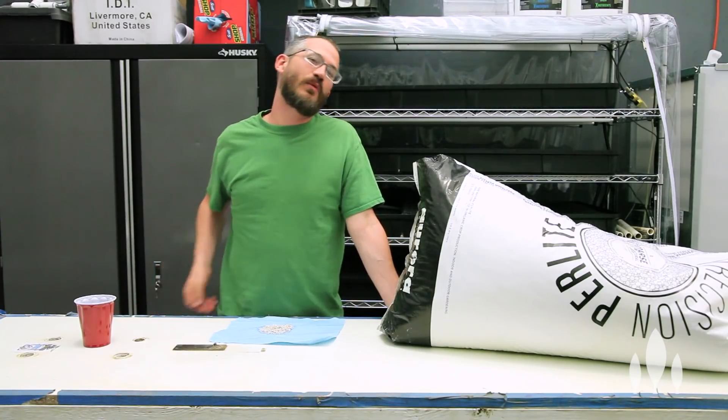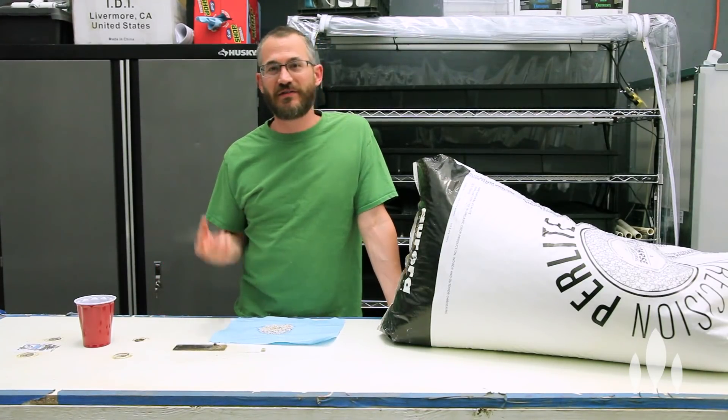Hey guys, it's Nate Story with Bright Agrotech, and today we're going to talk about perlite — what it is, how it works, and why you should or should not be using it in your system.